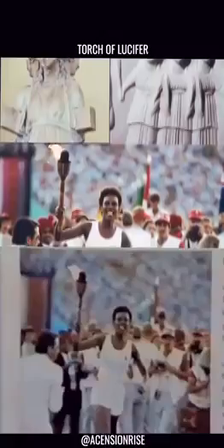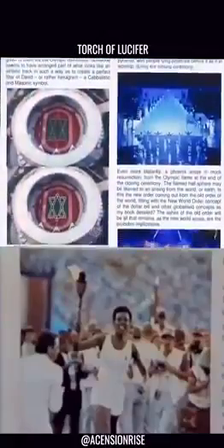That's exactly the same torch that is carried during the Olympics. It is the torch of Prometheus — it's not the torch of freedom. It's not the torch of freedom; it's the torch of the Illuminati.